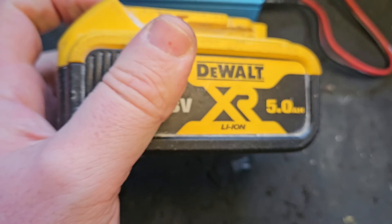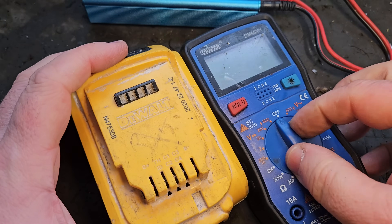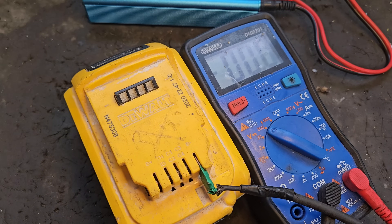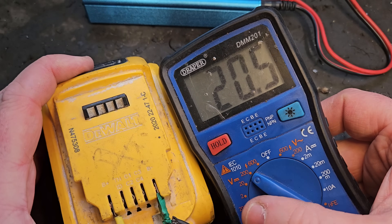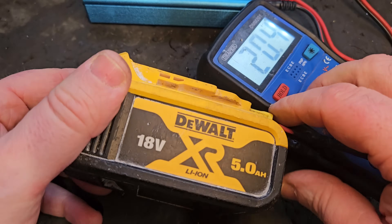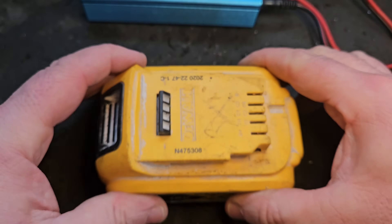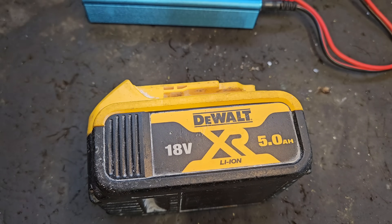It's powering tools quite well. I must check the overall voltage — if we've done the job right we should be in excess of 20 volts. 20.5 volts — it doesn't get any better than that. That battery is perfect now, perfectly balanced. You'll get more life out of it. I'm calling that fixed! If you like this video please give it a thumbs up and check out my channel for my other videos.